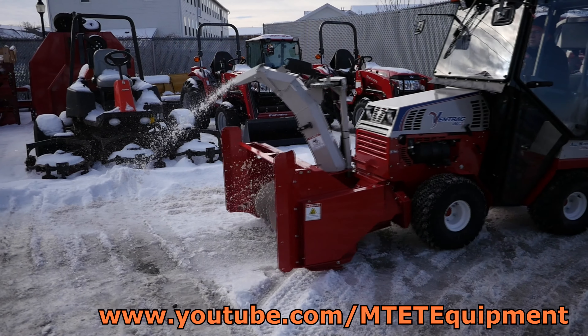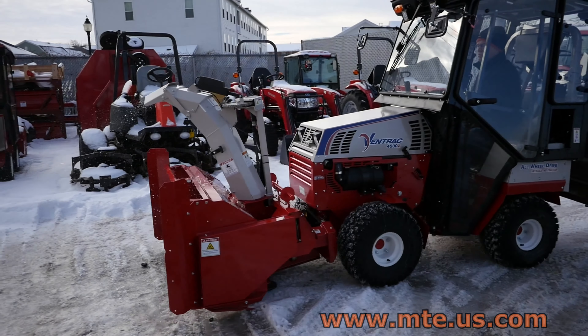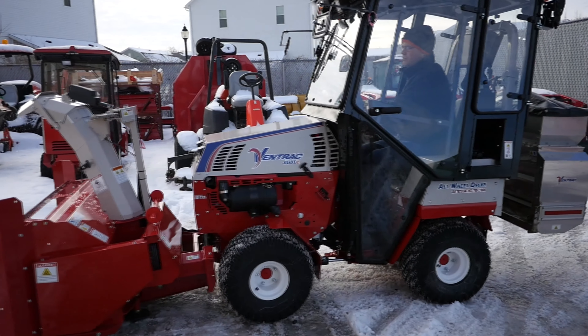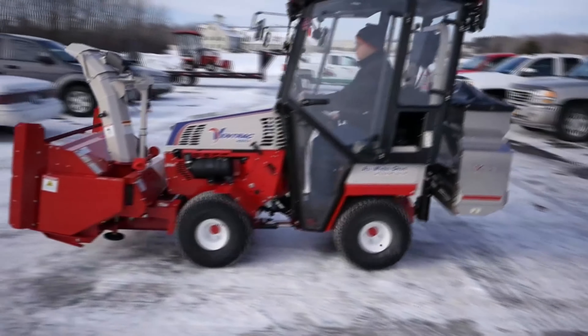To learn more about Ventrac, check out MTE's full Ventrac playlist on YouTube or visit our website at www.mte.us.com. Thank you for watching, and be sure to stay tuned for more videos from MTE Perfect Equipment Solutions.